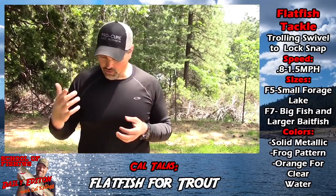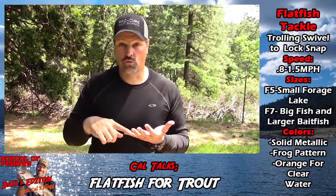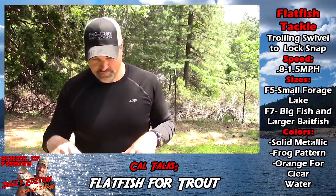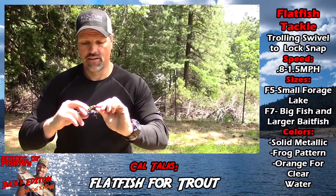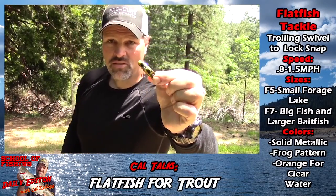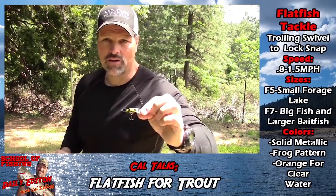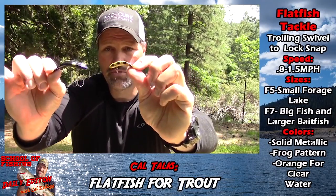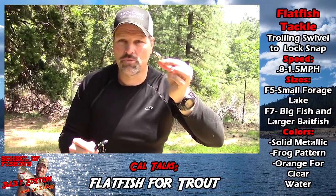In terms of color, I don't see a lot of guys running those all-chrome or all-metallic colors — the chrome, the all-gold. I love those patterns. There are really two sizes of flatfish I fish: the F5 — that's the size you saw me catch that trout on, which I use when pan-sized trout are in the mix or at a lake with small forage like Lake Davis. For bigger trout or fish used to eating bigger items, I like to go with the F7 — it's probably about 30% larger than the F5.